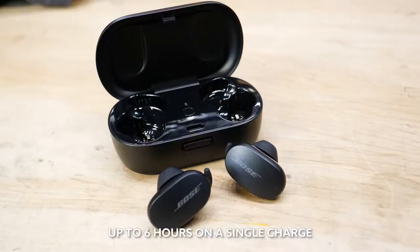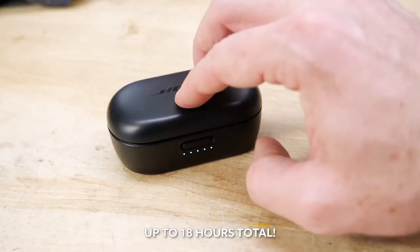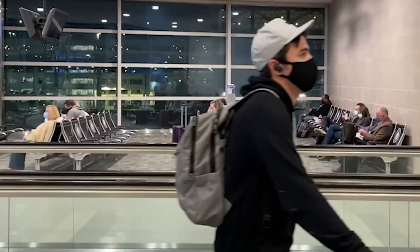That meant I could wear them for a really long time and my ears didn't get sore. Battery life is six hours on a single charge, and then if you've got the case, it'll give you two more full charges, so 18 hours total. For me, with typical use and storing them in the case which I charged occasionally, I never had a single situation where I was stranded with dead headphones.